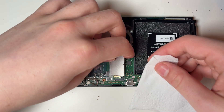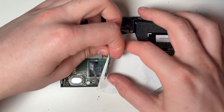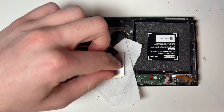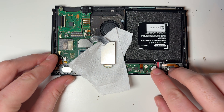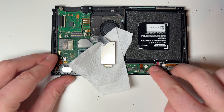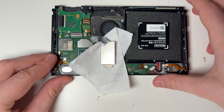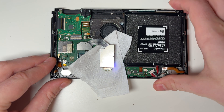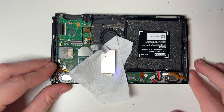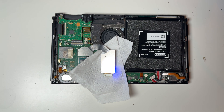Now we can test the modchip, but before connecting the battery we should place something between the chip and the console to ensure that we get no short circuits. You can use some paper or maybe something plastic — I'm just using some tissue paper. Now we can connect the battery, press the power button, and if we get the Pico fly screen then we've successfully installed the modchip.